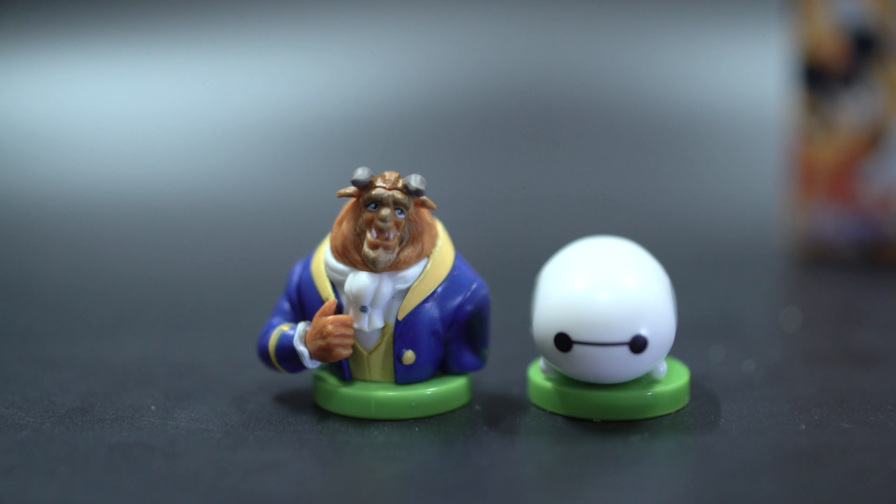By the way, if you buy a crate of these — a full crate that's not been opened — there's no guarantee that there's a full set in there, because you don't have 15 boxes in the carton and they are completely randomly put into the crate. This isn't like some other Japanese toys where if you buy a full box of 15 or 16, you get the full set. It doesn't happen with these, so don't bother doing that unless you just want to eat like 16 boxes of chocolate eggs.